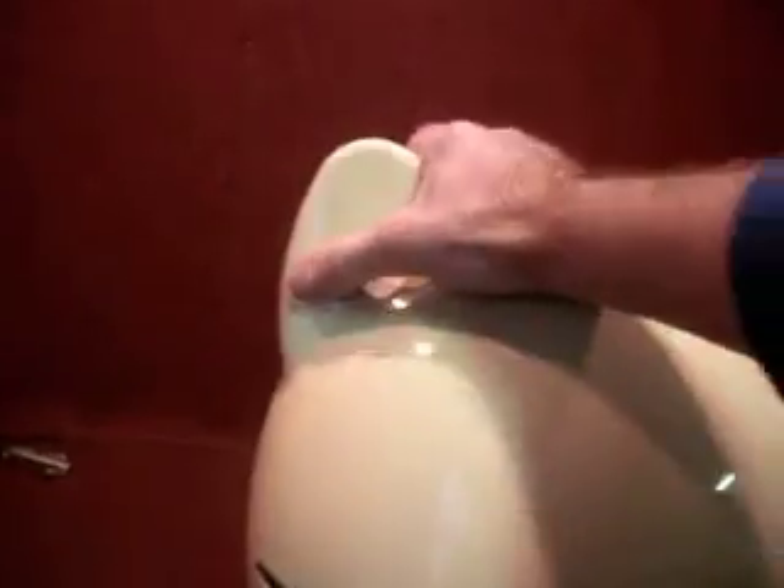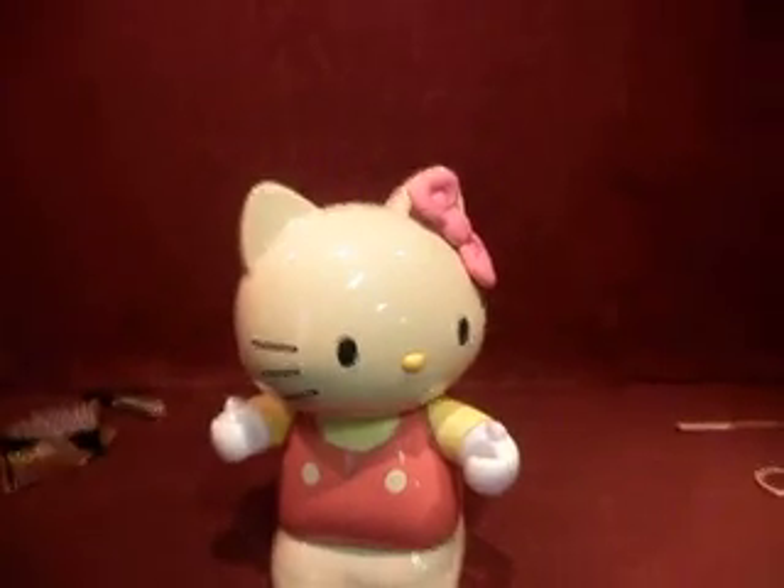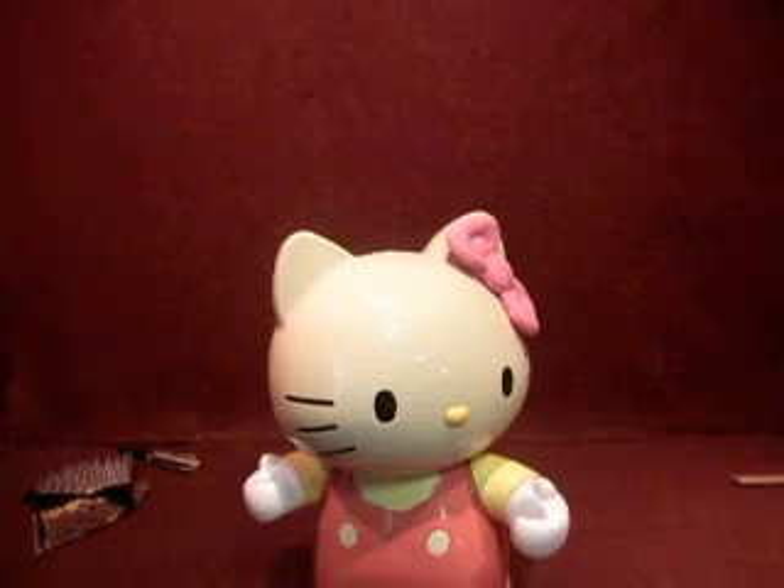Now, it does have some cracking — under here, it's got some cracking. But for what it is, I presume it crawls along like that. There you go, Hello Kitty. His arms move. I've seen his head move around before — head moves around. So that's that. If you give me a decent offer, it's yours.